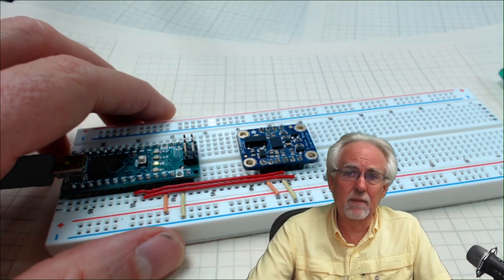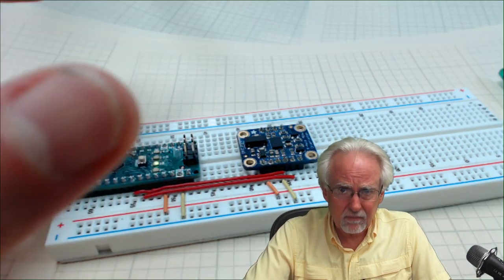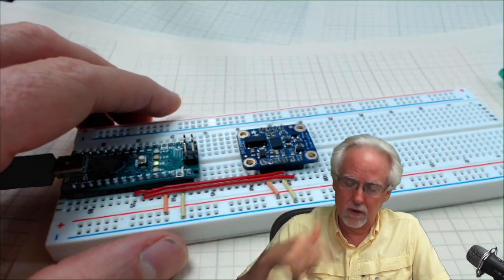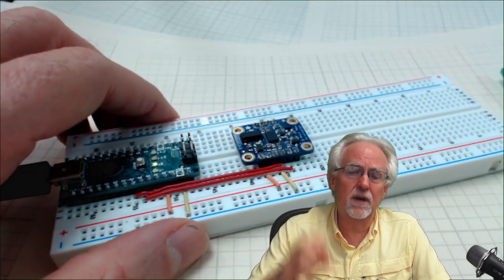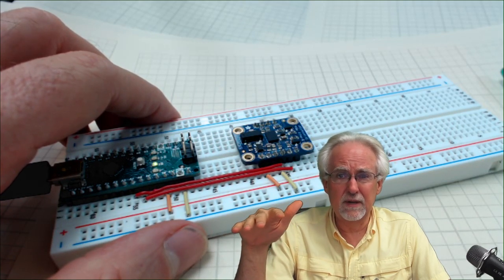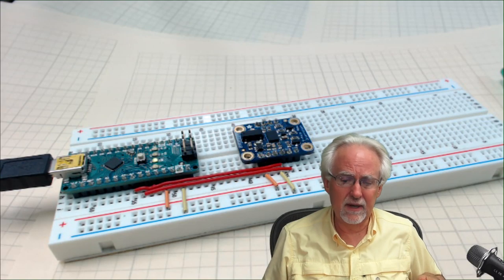I showed you in lesson number one how we can create a visual where everything is moving in three dimensions. We're going to start that track so you guys can know how to do it on your own. But our goal today is just to get the sensor hooked up and start spitting out the raw data. We're not even going to particularly care what the raw data means — we just want to see if we can grab the data.